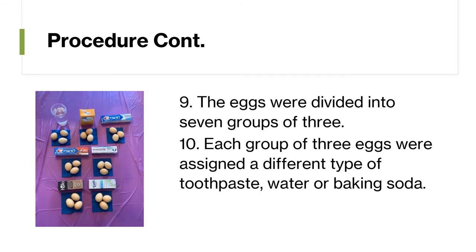The eggs were divided into seven groups of three. Each group of three eggs was assigned a different type of toothpaste, water, or baking soda.